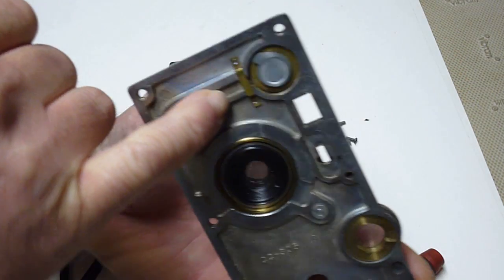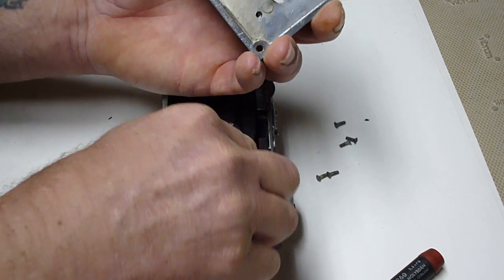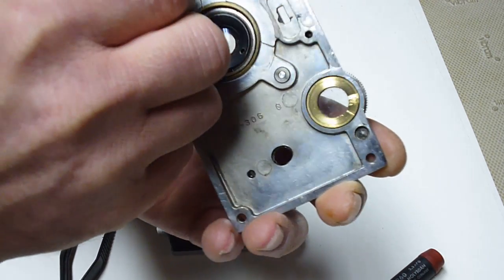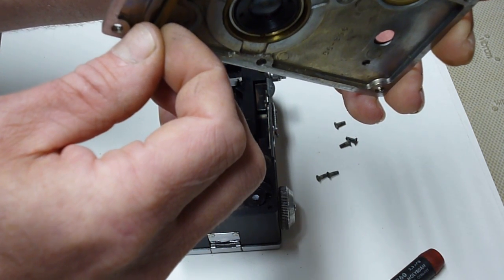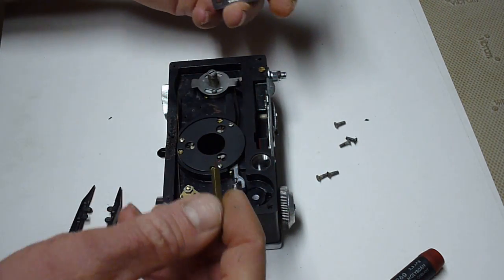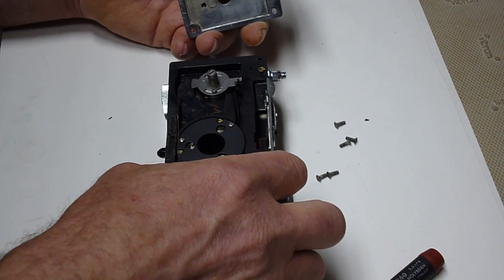And what that does is it allows this arm, which works your shutter speed, to slip out from under this little brass strap. When it's assembled it looks something like that. So as you're taking the camera apart, you pick it up a little bit and away, so you don't break that.